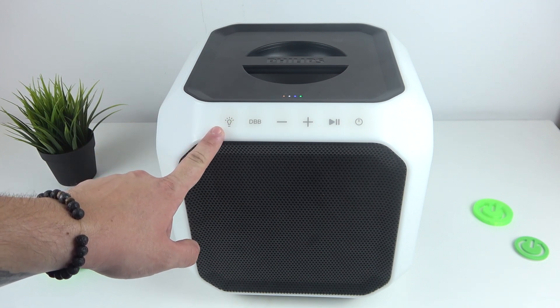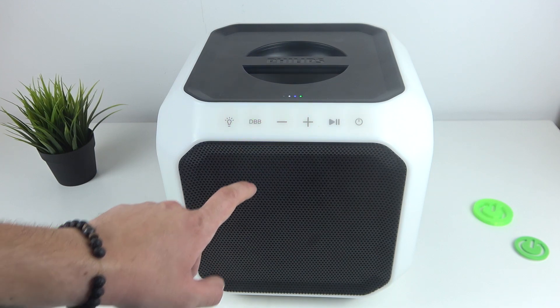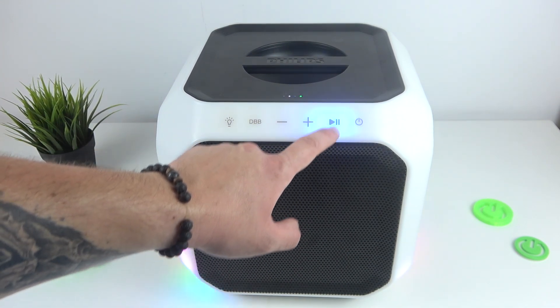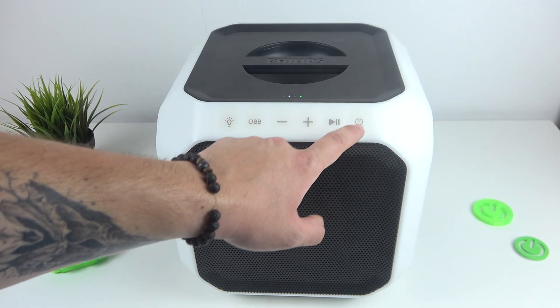Thanks to this button we can manage the lighting of the speaker. Thanks to this button we can activate or deactivate bass. Thanks to these buttons we can change the volume of the speaker. Thanks to this button we can play and pause.